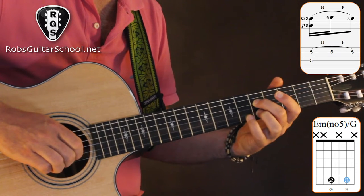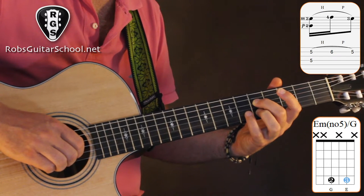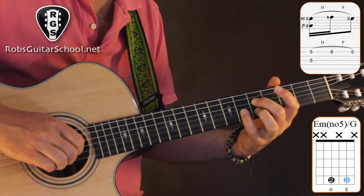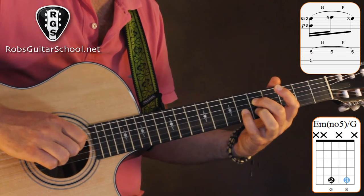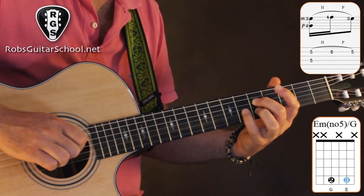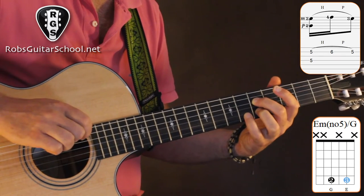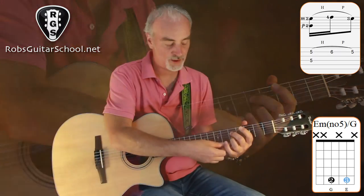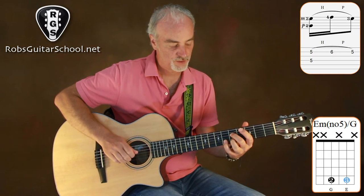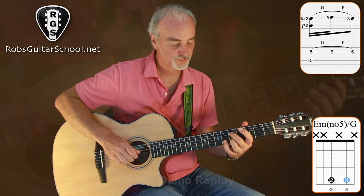Just a reminder for those new to hammer-ons and pull-offs: it's not about how hard you press, it's really the velocity of your finger. The faster it hits, the better sound it makes. When you do a pull-off, it isn't just lifting your finger up — you're pulling down so that it causes the string to snap a little and makes the other note your other finger is holding ring out. A combination of hammer-on and pull-off.